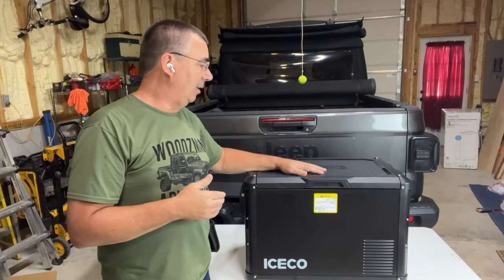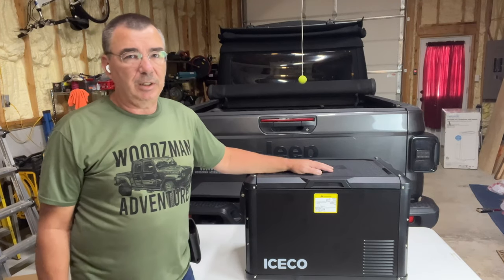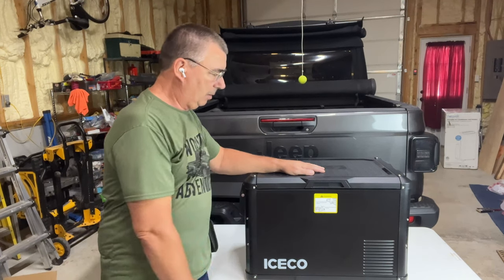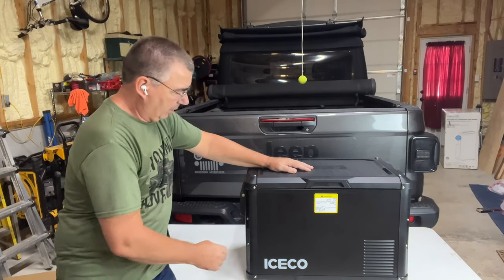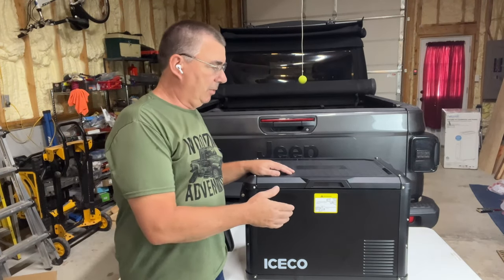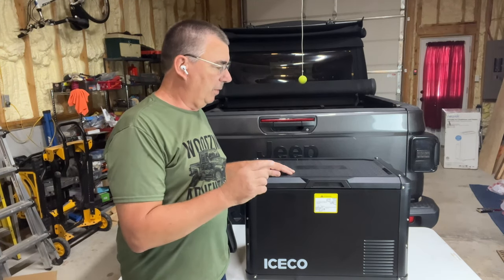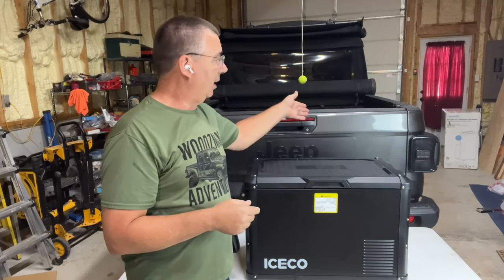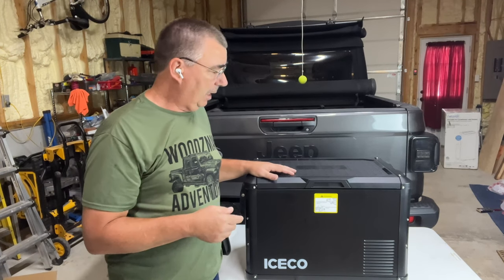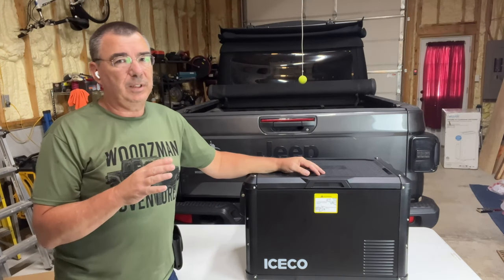This is made by ICECO, and one of the top of the line ones out there. The measurements are: 18.1 inches tall, 15.7 inches deep from front to back, and 28.1 inches wide. This fridge runs off AC home current but also comes with a 12-volt cord so you can plug it into your car or truck. I actually plug it into the back of my Jeep Gladiator — works great. You can also run this off solar.